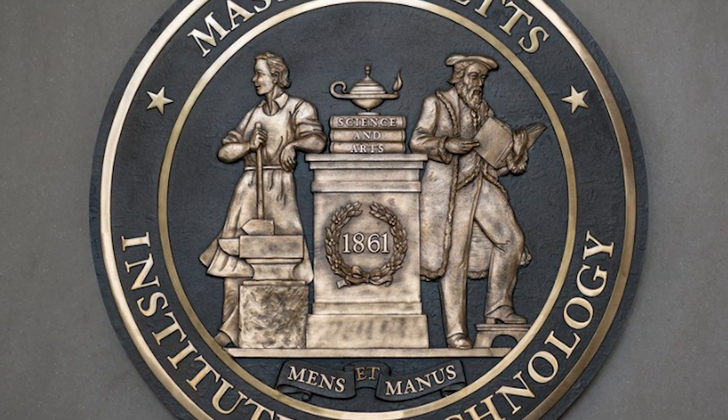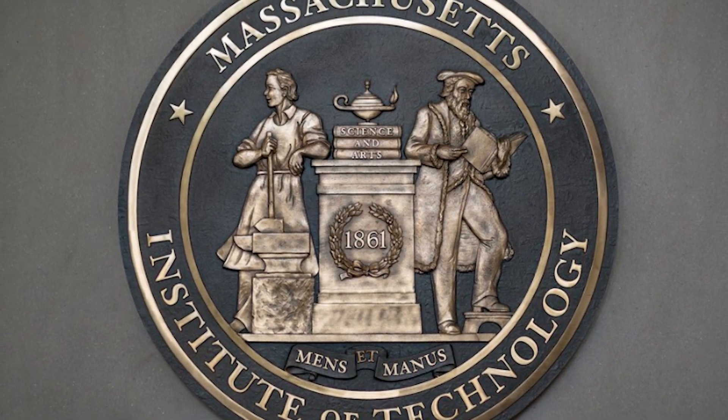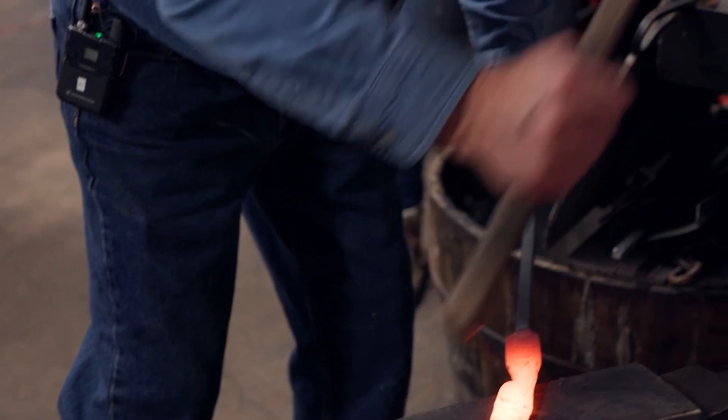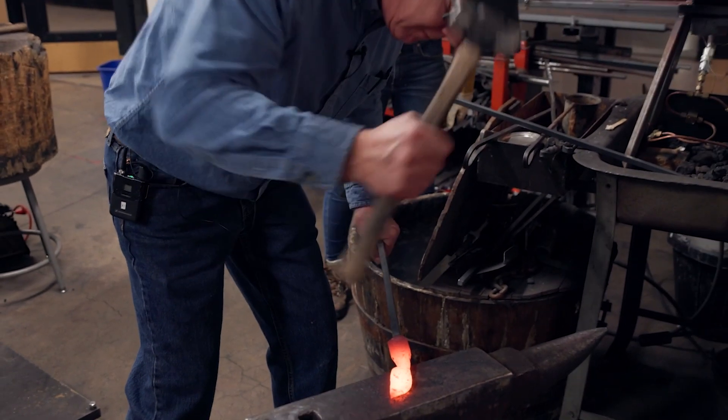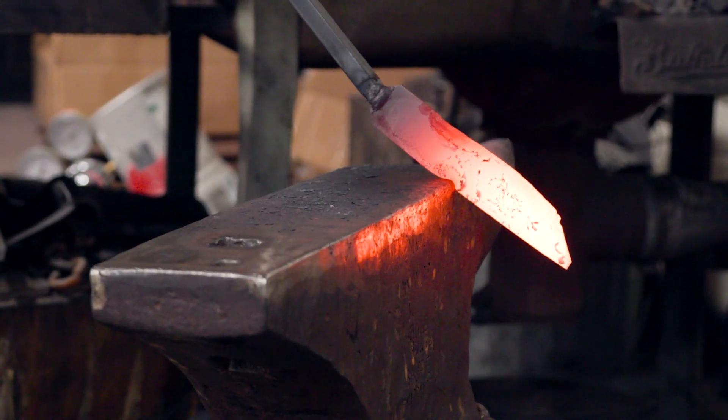My background is cooking and so essentially I'm cooking steel — I'm making up new recipes with steel. If you look at the MIT logo there's a blacksmith. Minds and hands. And so the teaching and the practice of working with metals has been an important part of our department for a long time.